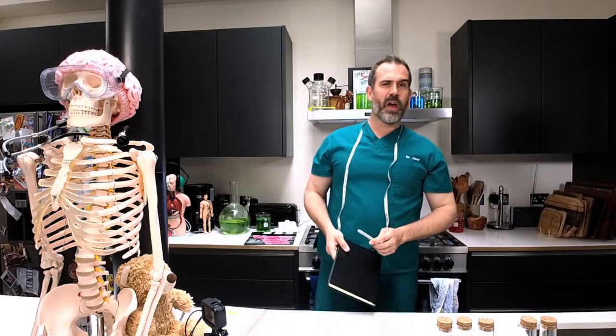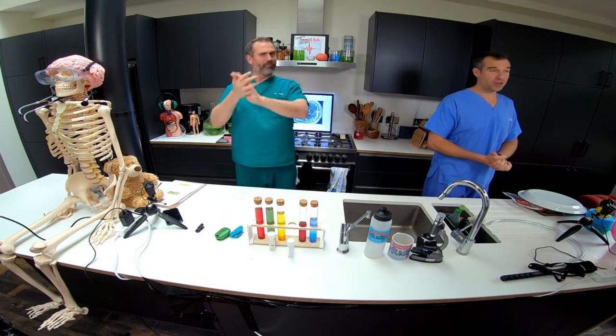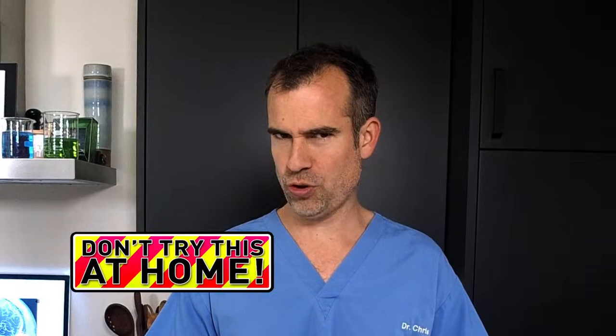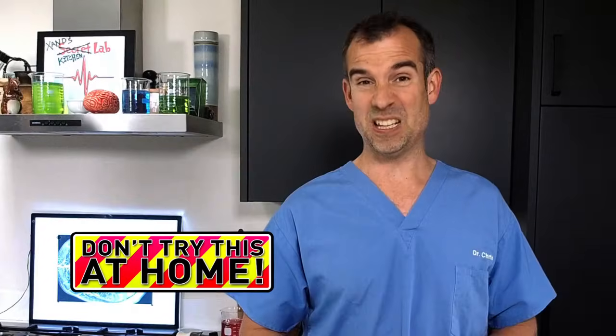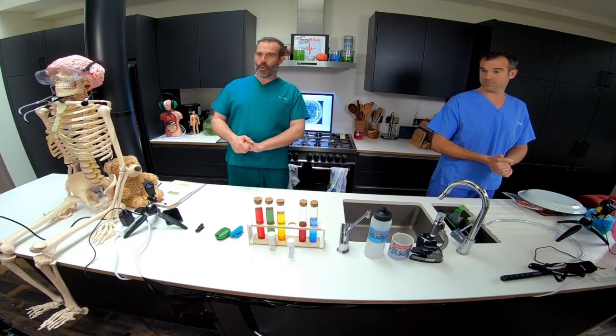We've got a much better experiment that I have pre-prepared right here. Before we go to the do-try-this-at-home experiment, we have a don't-try-this-at-home experiment. It's also a little bit gross, unless you like that kind of thing. Well, I do like that kind of thing, Chris. The first thing we're going to need is some gloves. I don't have the gloves — I'm the director!